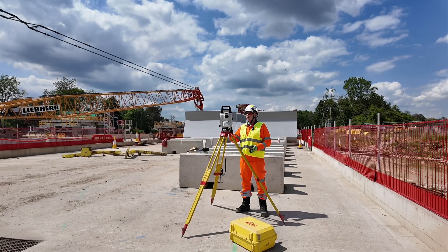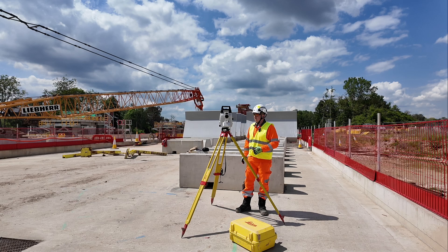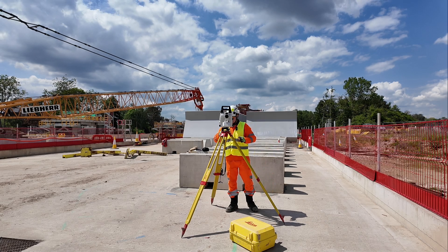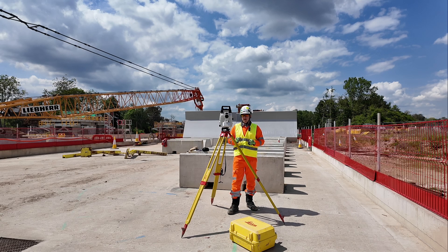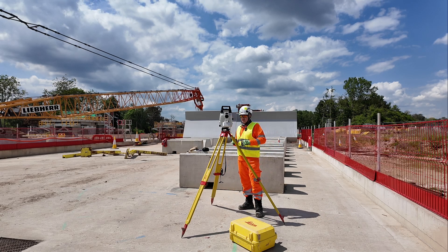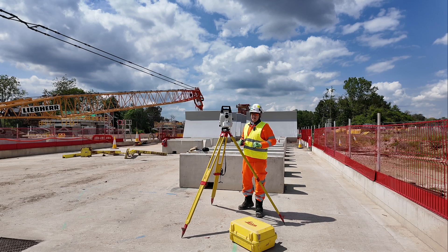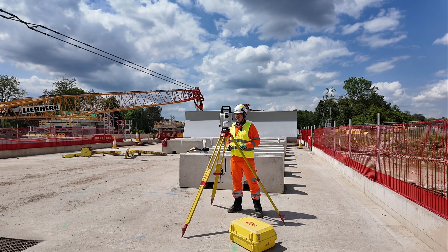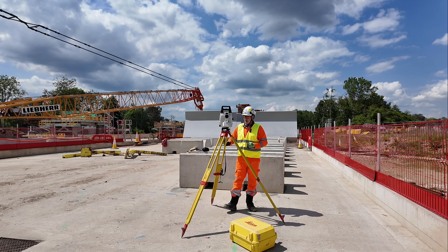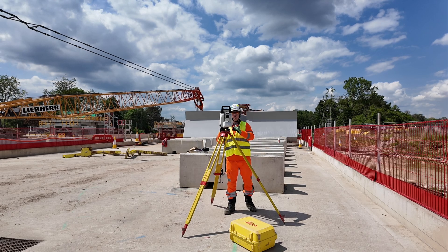The next step is leveling the instrument itself. I always set it this way — I have two bolts on one leg. It's quite important that you set the tripod fairly level beforehand. We can adjust with the legs later, but we need to be very careful when we undo the bolts while the EDM is on top.